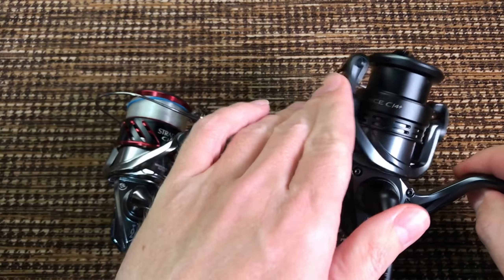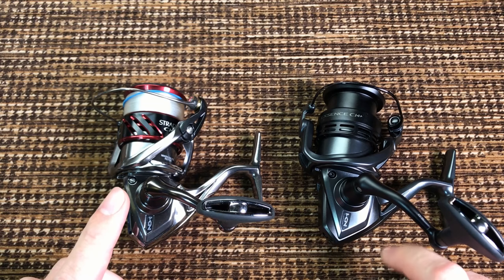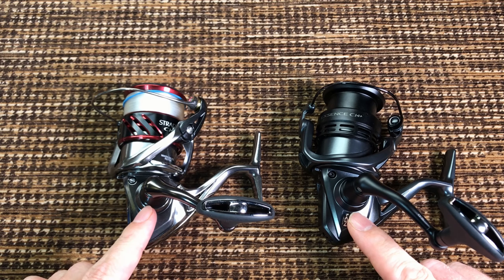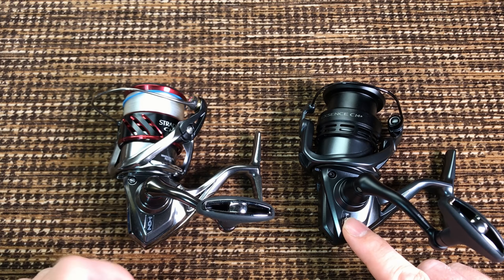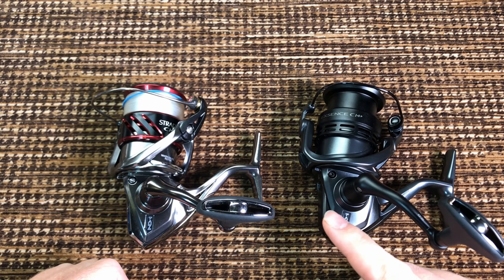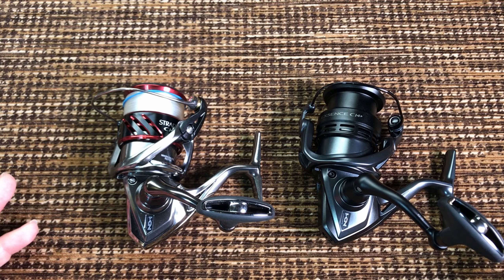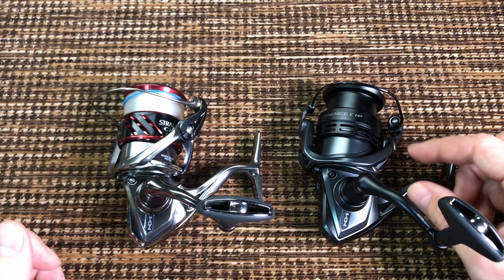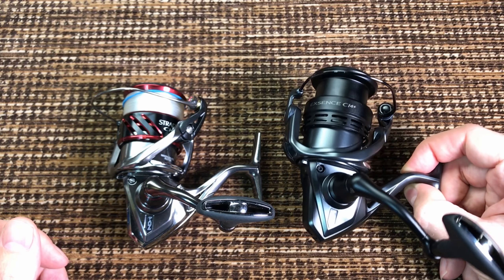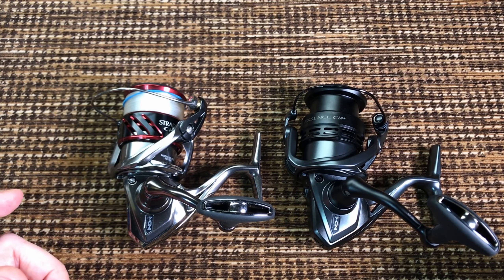Here is the most important part: all of the internals of these reels are exactly the same. You get exactly the same Hagane gear and the CI4 body and pinion gear. This one does have three extra bearings, and I'll show you where they are. But the original Xsense CI4 actually has a magnesium body and the new generation of Shimano gears, which they call Hyper Mesh. These are the things that are important — the frame and the gears. The rest is just cosmetics. So this doesn't share the frame or the gears with the original Xsense, and shares the frame and the gears with the Stradic. So you tell me — whose brother is it?